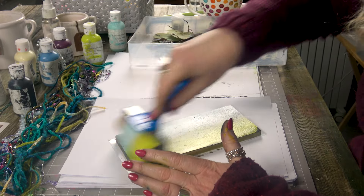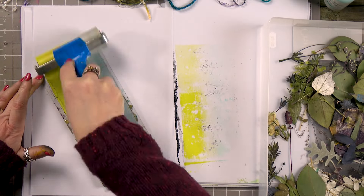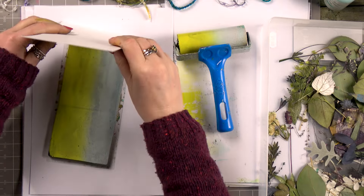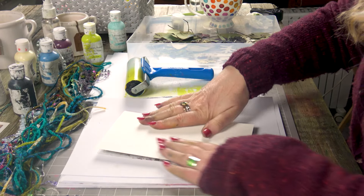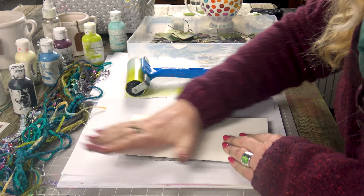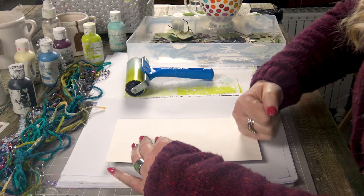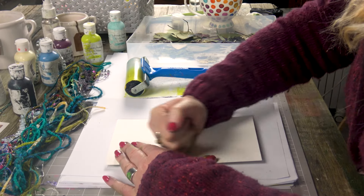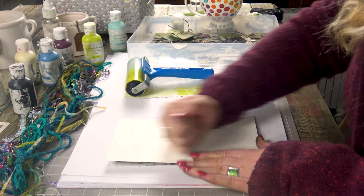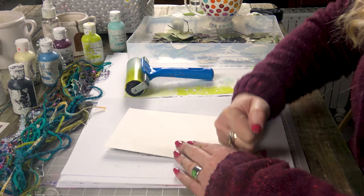I'm no expert at this — this is all quite a new thing for me. You guys probably know more about this technique than I do, but this is what I found works for me. I'm just really enjoying it. Let's give that a smooth over. Try and put a bit of pressure on this now because we're going to try and take all of that imagery off the gel plate onto the card.